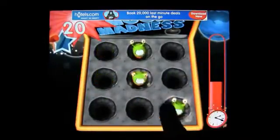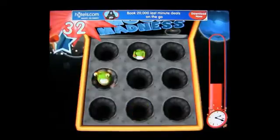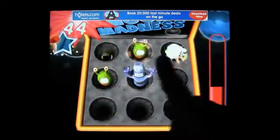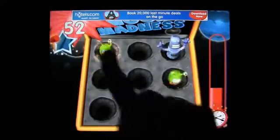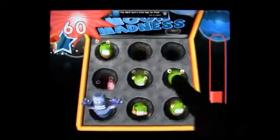Bashing springy robot moles with a badass hammer — awesome. Repeatedly tapping a touchscreen over and over and over — definitely not awesome. It's a good thing this is free, because there's no amount of money worth paying for Mallet Mayhem.